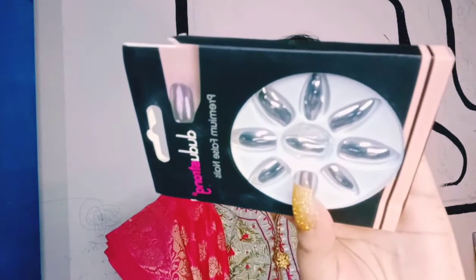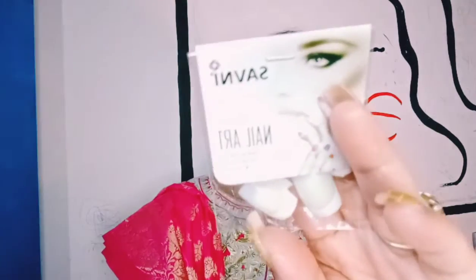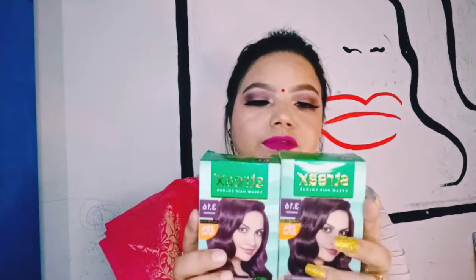So that's my haul! To give you a quick recap: six lashes from Red Cherry at around 45-50 rupees each, metallic nails for 100 rupees, French nails for 55 rupees, three press-on nail sets for 45 rupees each, one neon nail set for 100 rupees, Multani mitti from a local store for 30 rupees, a peel-off mask for 75 rupees, and two hair colors from Streaks. The hair color shade I'm wearing here is 3.16 burgundy.